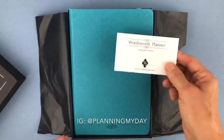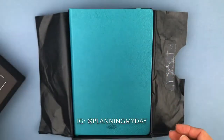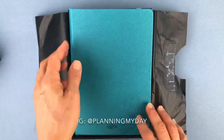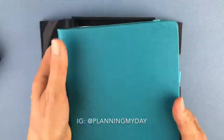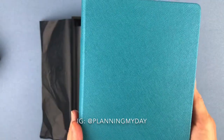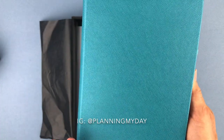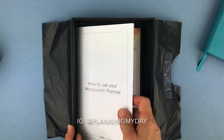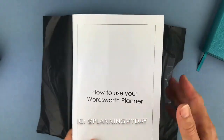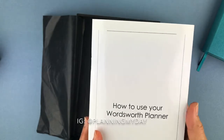You get a business card showing how to take care of it. The planner itself comes in five colors: midnight black, mocha brown, turquoise — which is this color — raspberry, and sky blue. It comes in a bullet grid, a daily goal planner, a horizontal planner, and a vertical planner. It's $29.99, and free shipping and handling with orders over $10.